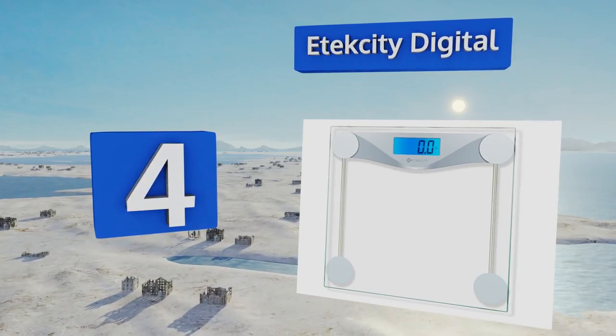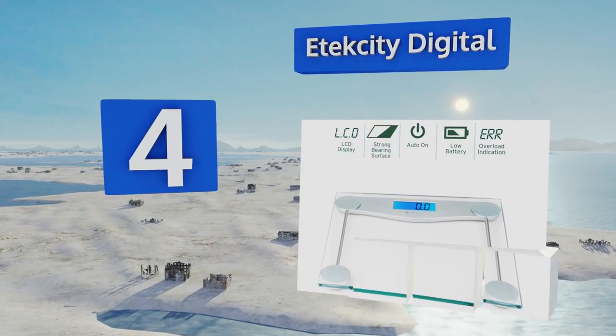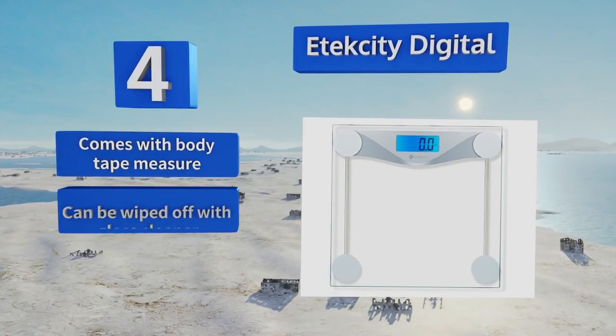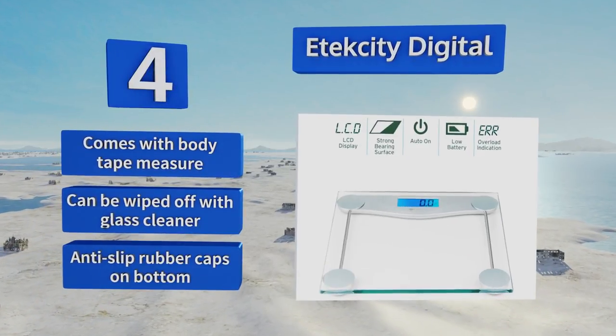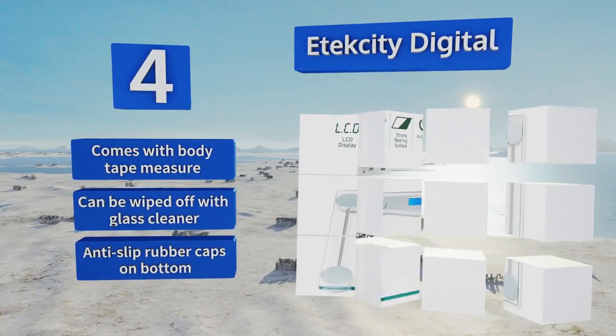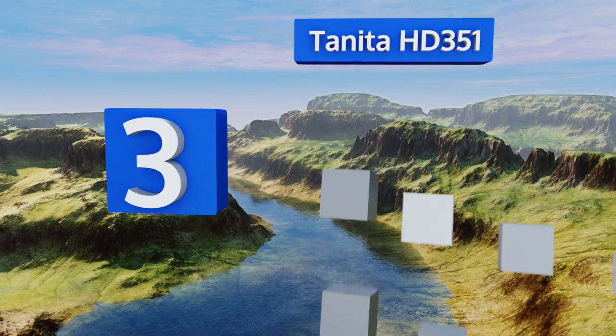At number four, made with tempered glass, the Etec City Digital can handle weights of up to 400 pounds, so no matter where you're starting from it can help you chart every step of your fitness journey. It has a clear display that's easy to read even first thing in the morning before coffee. It comes with a body tape measure, has anti-slip rubber caps on the bottom, and can be wiped off with any glass cleaner.